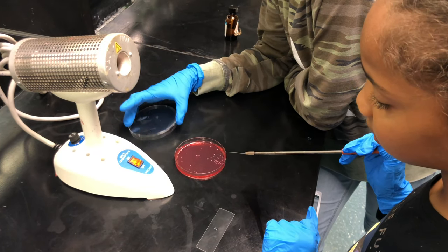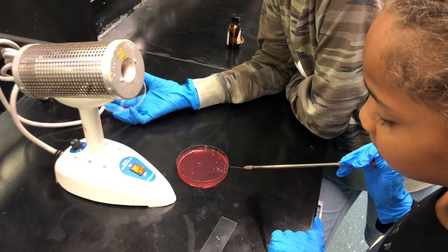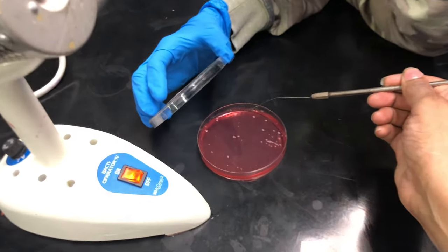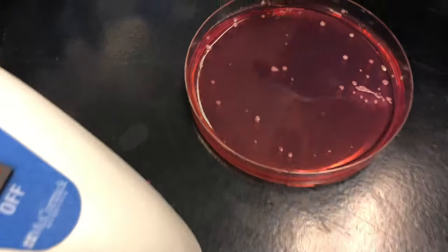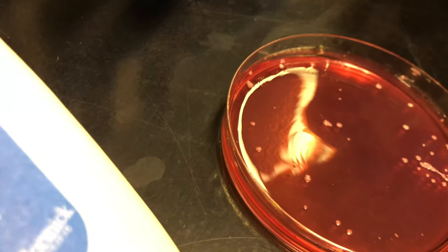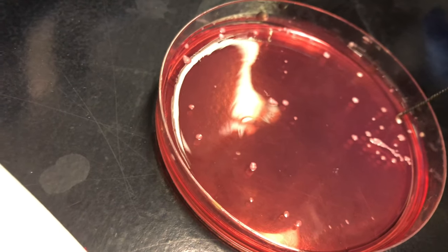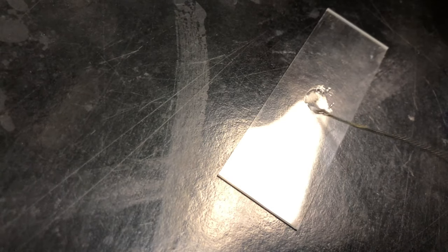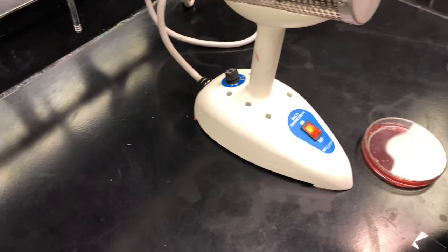Jasmine, don't put the plate lid on the table — keep it over the plate to avoid contamination. Which colony do you want to use? Use the dark one. Just barely touch it — all right, I'm gonna close the plate. Spread it out and let it air dry, then heat up the loop.